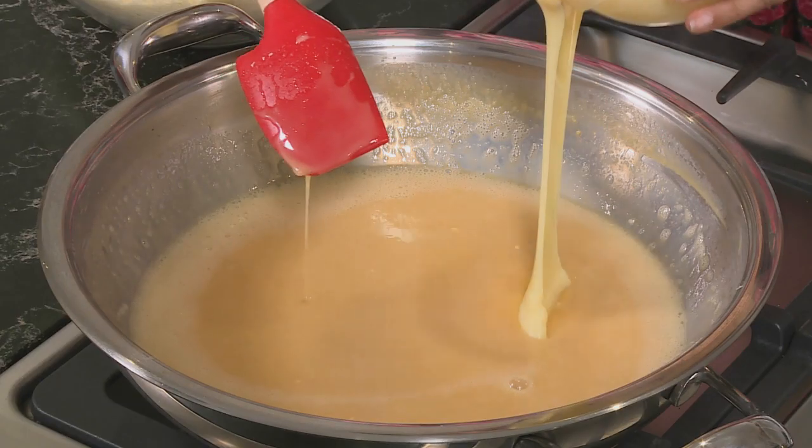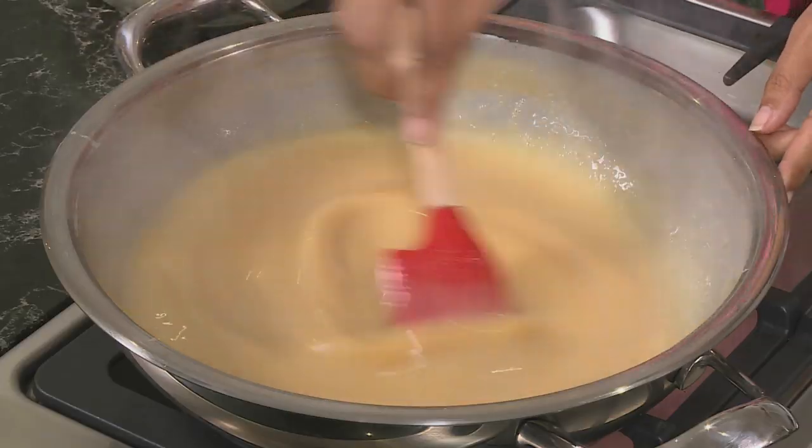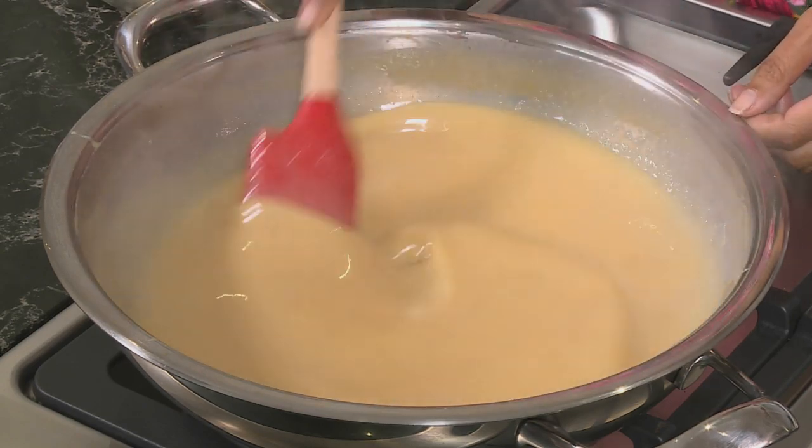Add the condensed milk and swirl it in with the liquid. Simmer over a low heat until the mixture reaches the consistency of thick custard.